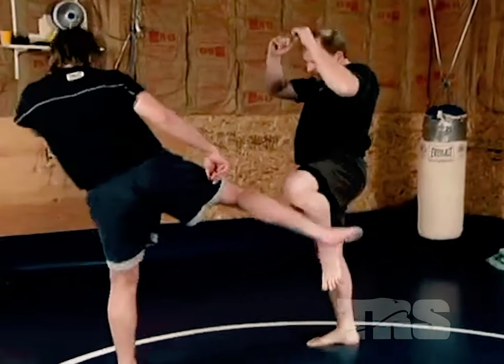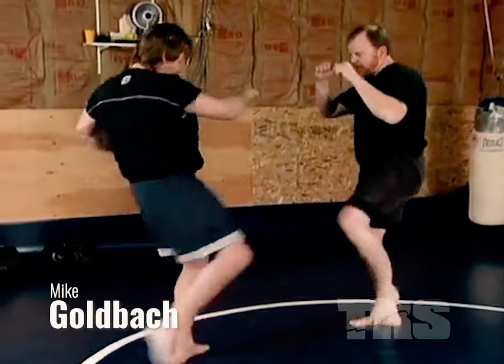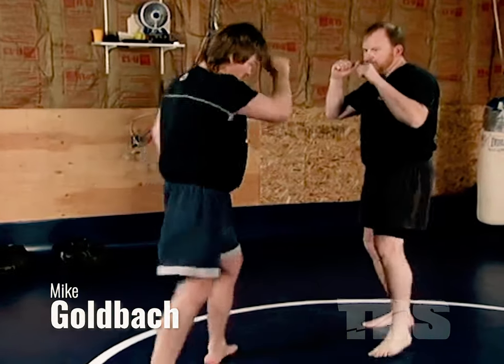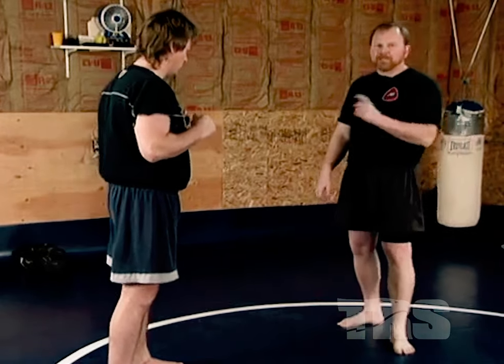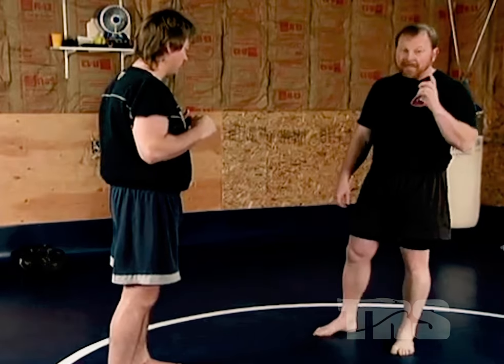Combat Kicks number four. Most guys are doing this — you see it all the time. They block this way, and this is a very rudimentary, basic learning step to deal with that kick. But that will get you hurt.